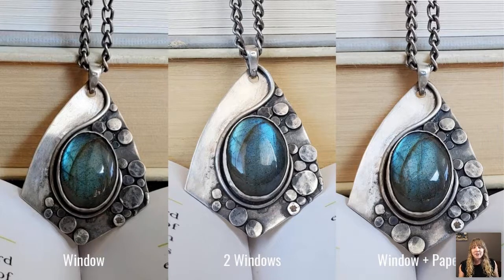The two-window setup has an issue though — you get two streaks of reflection on the stone. The best solution is a single window plus a piece of white paper used as a reflector to bounce light back onto the piece. That lights up the stone so much better and creates a really crisp, clean, sharp photo because it is so well lit.